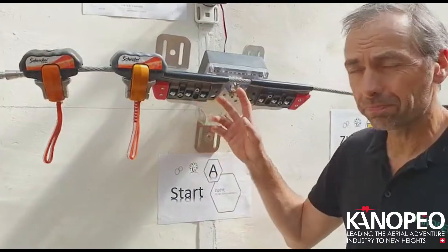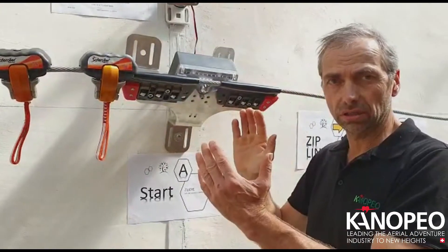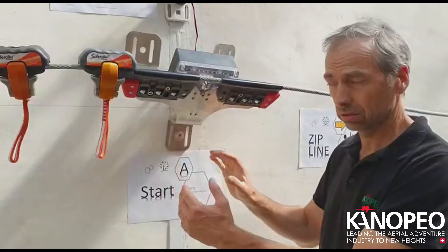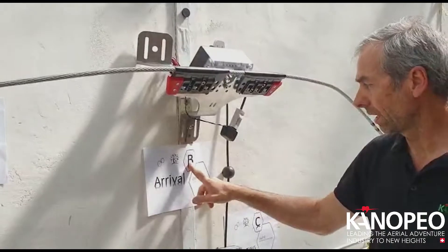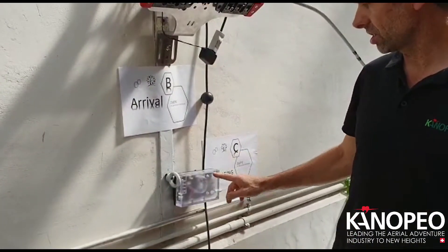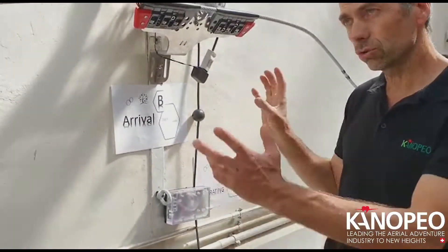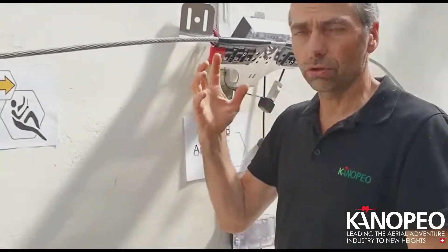The Zip Eye is a gear which is controlling a certain area. You have position A which is the start, and you have position B which is the arrival zone. And on this we have another gear which is position C for operating, which restitutes the signal of both gears to show the function.